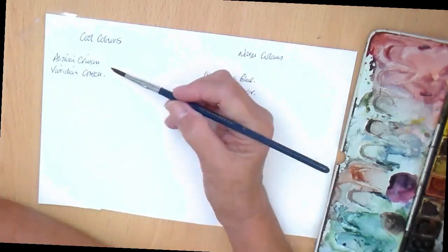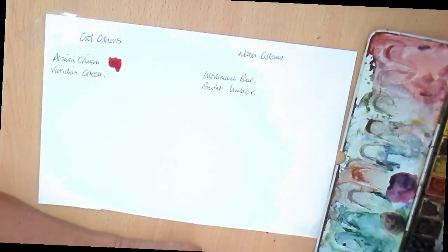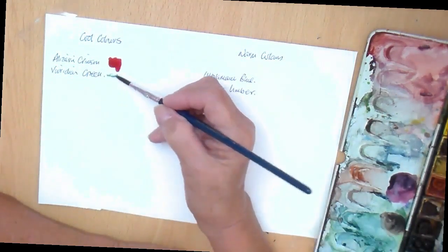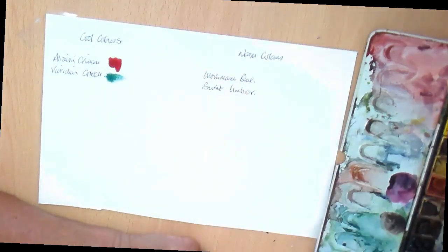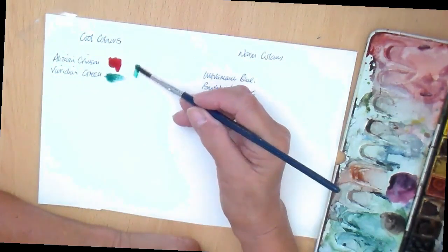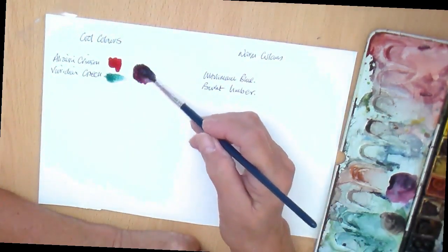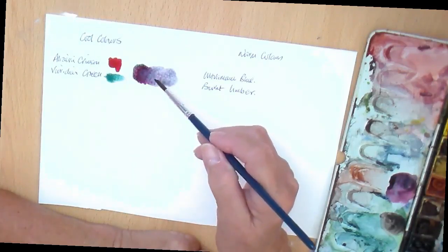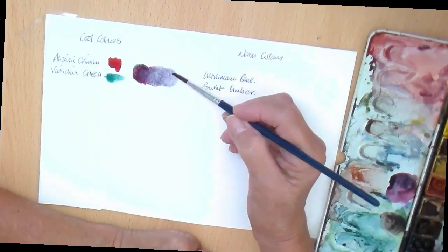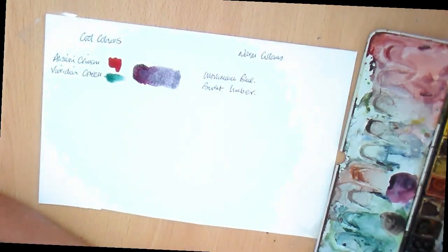So, alizarin crimson and viridian — a bit more water. Now we're going to merge those together. I'll start by putting a bit of the green there and adding some of the red, and let's see what we get. Looks like we need a little bit more green. Yeah, that's quite a grey color. Of course you can vary the percentages of each and the amount of water to get the color you want, but if you want to keep to a cool palette, it's a good idea to use cool colors.